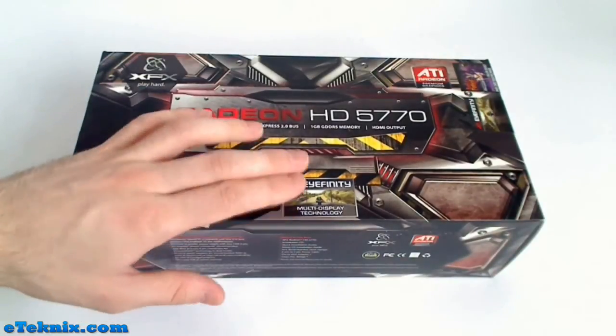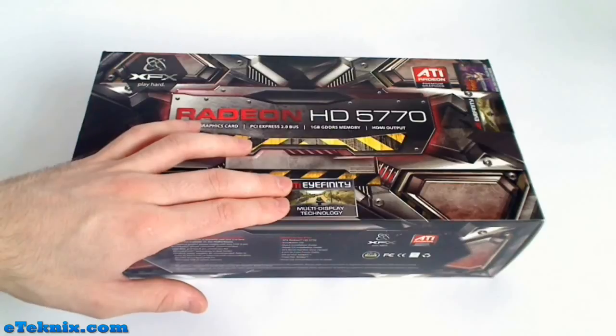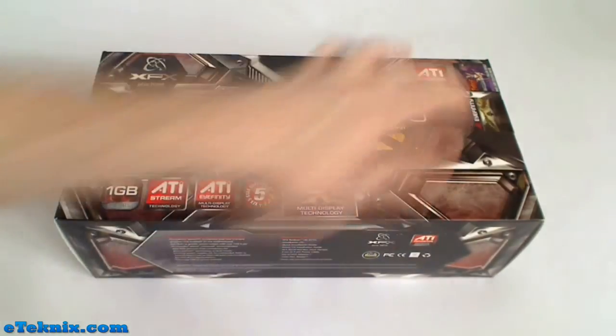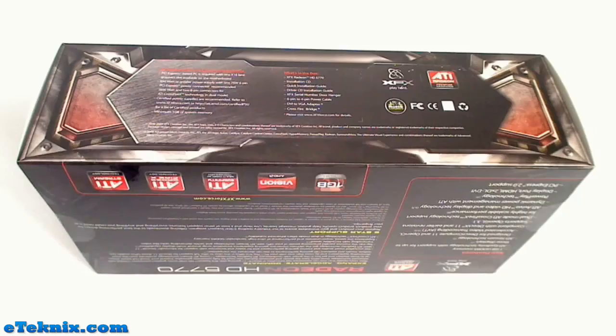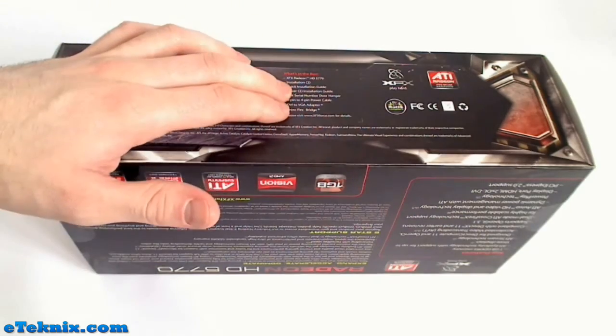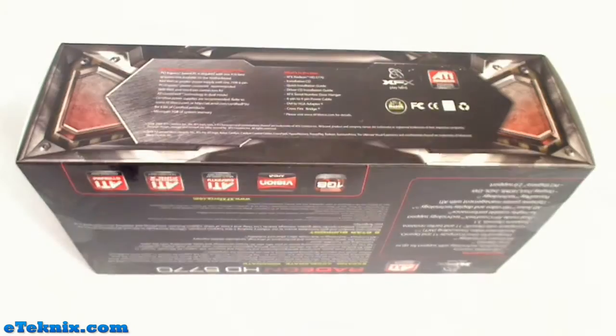It states some features including a 5-star support rating and ATI iFINITY, which is one of the new technologies for multi-display. There are a couple of other stickers but overall it's quite a swish little box. Looking at the bottom of the box we can clearly see the system requirements and what's included inside.